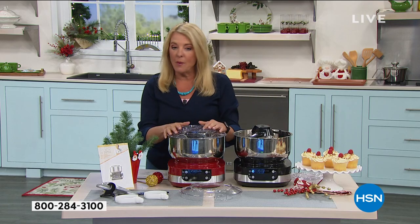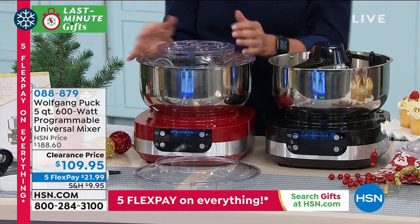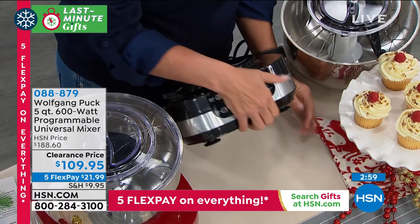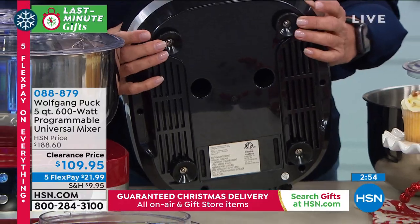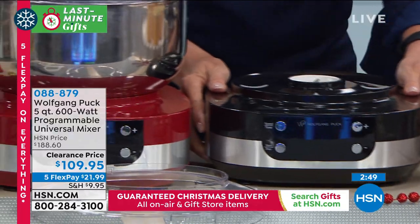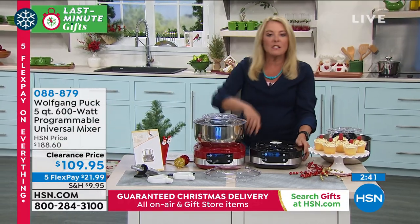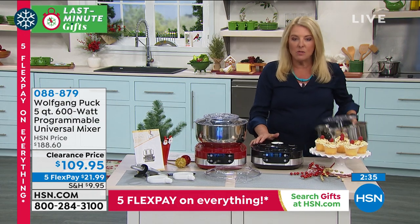If you want the red, this is the last chance - we will not have the red after this hour. The red will sell out and then everybody will jump on the black. I want to show everybody one more brilliant feature - this thing is not going to move. There are four suction knobs that literally pressure down. I am moving my entire demo table just by pushing on the mixer. If you're doing something really heavy duty, a lot of mixers will start jumping and crash off your countertop - with this, it's going to stay put.